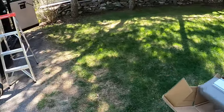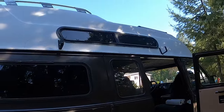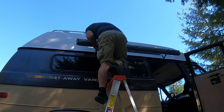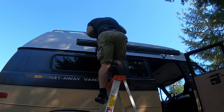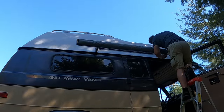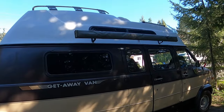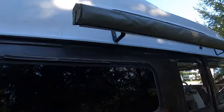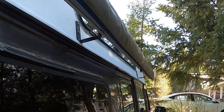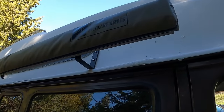It's probably easier with two guys, but I've been doing things on my own my whole life, so no point getting attached to somebody now. Okay, the awning's on. The brackets actually worked, and I didn't have to get any extra bolts either — they fit. It's out a bit from the van, which I kind of like because now debris won't build up behind the awning.